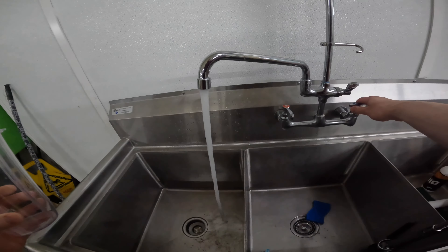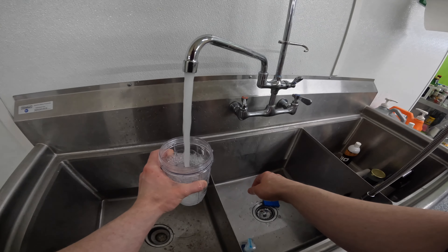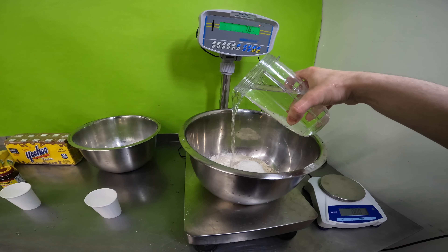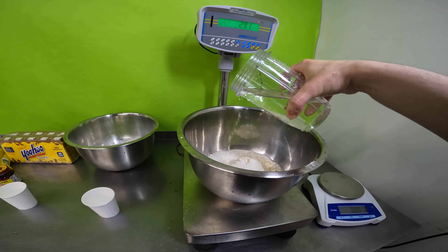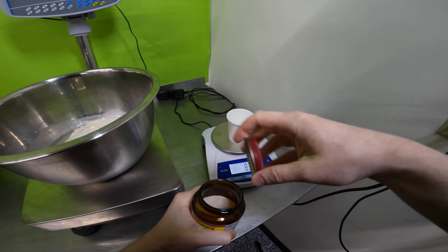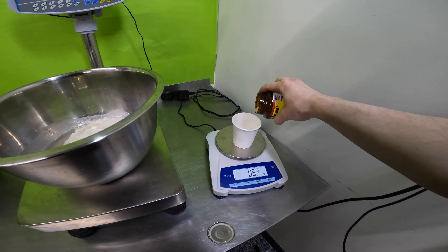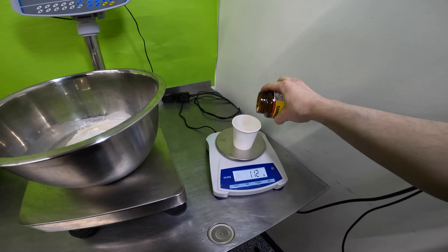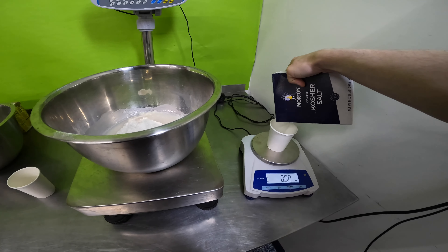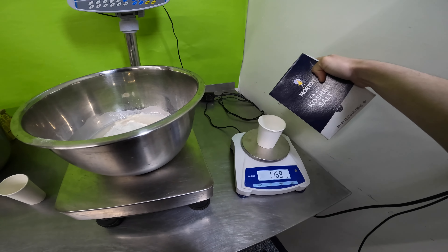You need 500 grams of Caputo flour. I had to supplement with AP — all purpose — and now you need to get some room temperature water. You need to put in 300 grams of tap water into that 500 grams of Caputo flour. Now we're going to add a little bit of active dry yeast — 1.25.